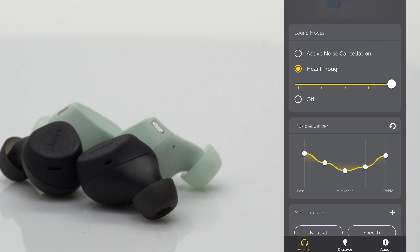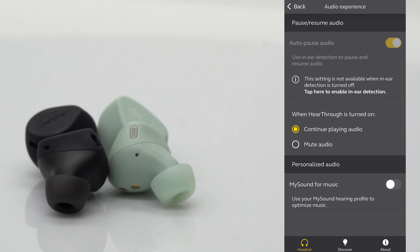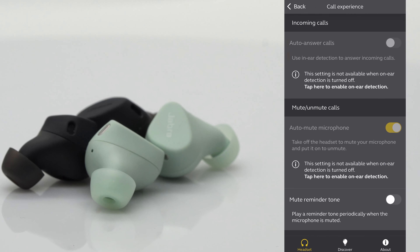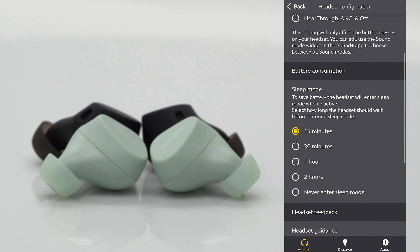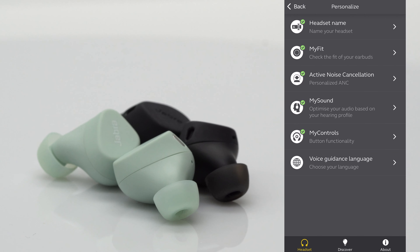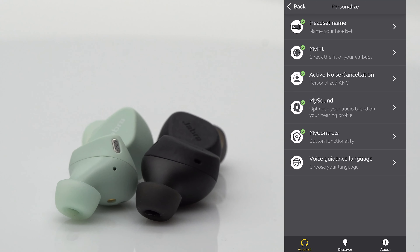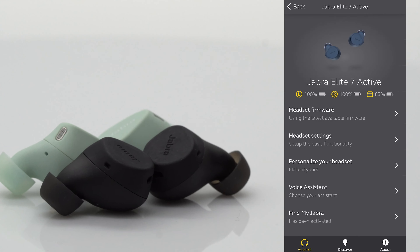With the Jabra Elite 7 Active, you have everything I've mentioned before, plus soundscapes, a music hearing profile, and ear detection. You have options for muting or unmuting calls when you remove them, call EQ, and sleep mode. You can choose your sound mode cycles, My Fit to find the fit of your ears, the level of ANC you want, My Sound to personalize your EQ based on your hearing, and My Controls to adjust your controls. It is just a whole buffet of personalizations.